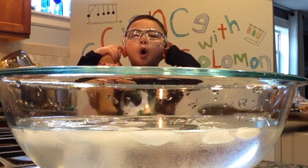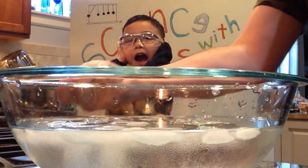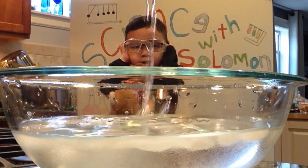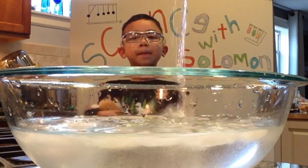5, 4, 3, 2, 1! Whoa! Did you see the water vapor come out?